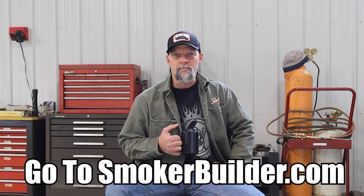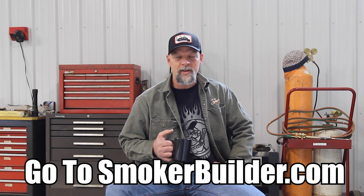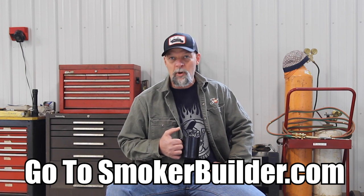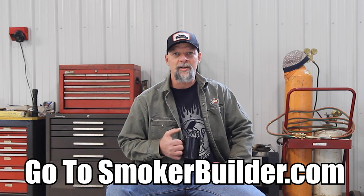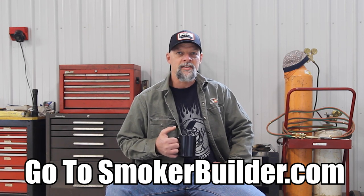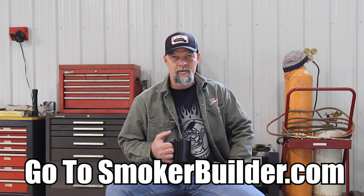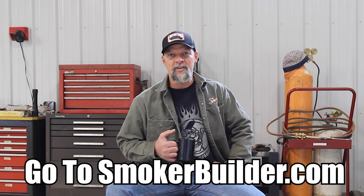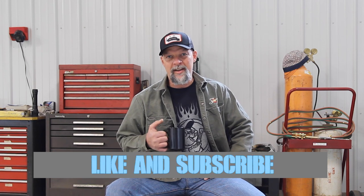I hope you enjoyed this episode of the Pitmaster Secrets Podcast. Once again, I'm Frank Cox, founder of Smoker Builder. If you're looking to get your smoker started — building your first one or your next one — please click the link in the description or type in smokerbuilder.com. On that website I'm going to get you started on whatever information you need to help you get your build done faster and easier than you can imagine. Also join our community, and if you found this episode valuable, please like and share with your friends and subscribe to this channel. Keep your smoke thin and blue, and we'll see you later. Bye.